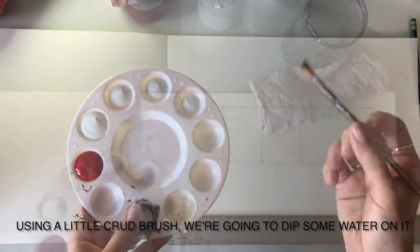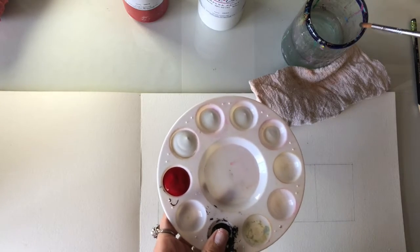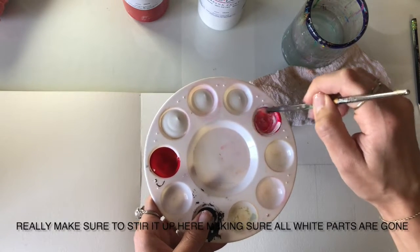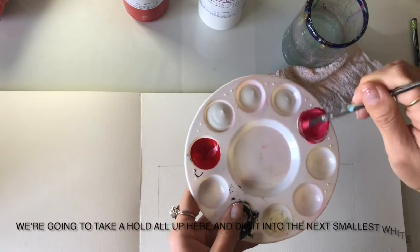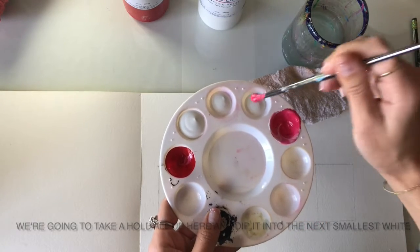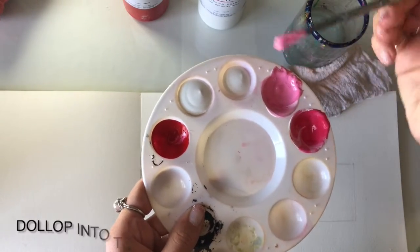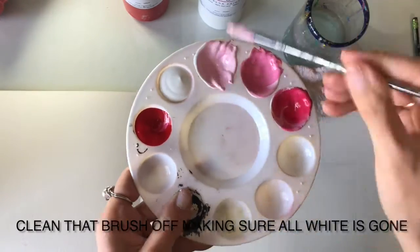Using a little scrap brush, we're going to dip some water on it. Grab a whole bunch of red, then dip it into the smallest amount of white — really make sure to stir it up, making sure all white parts are gone. Take a whole dollop and dip it into the next smallest white well. Making sure all white parts are gone, then dollop into the next white well. Clean that brush off, making sure all white is gone.